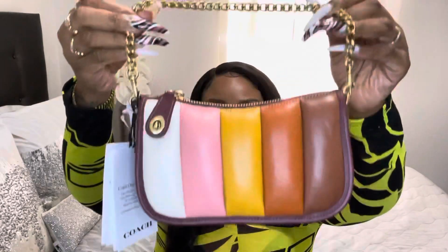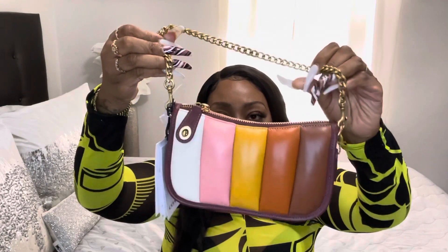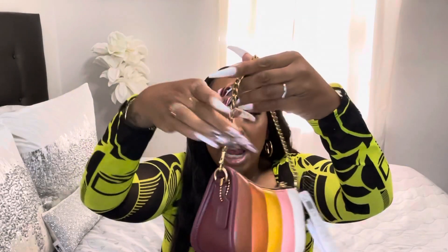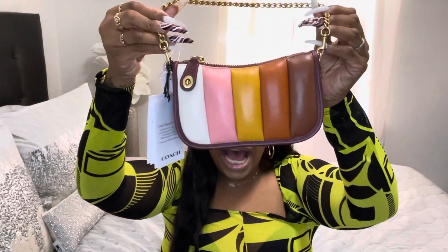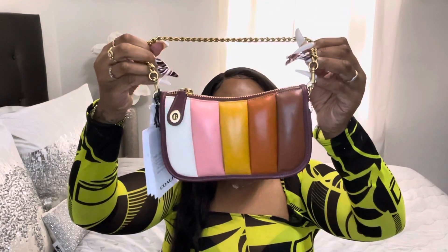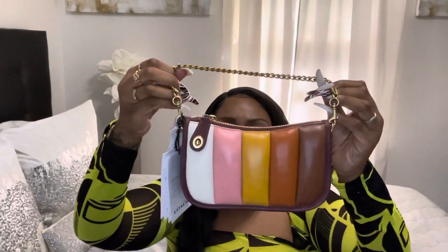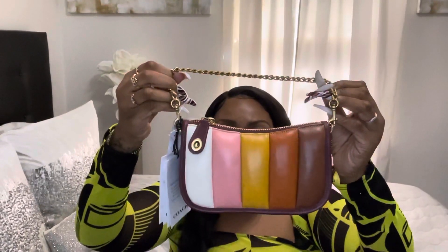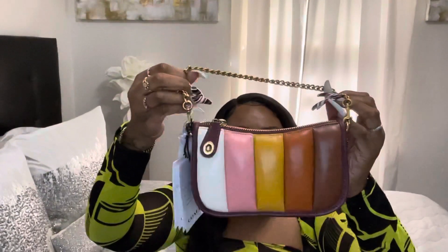This is how she looks. She's beautiful — for a small bag, she is gorgeous. The base color of this purse is wine, and the purse also has a rust color, brown, mustard yellow, pink, and white. I think this purse is perfect for the fall.